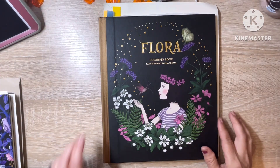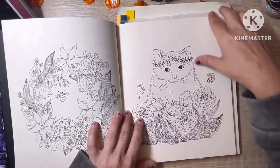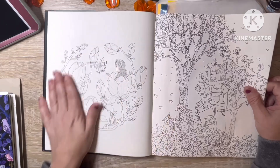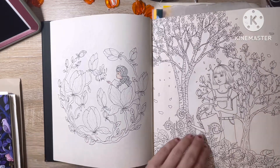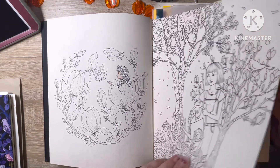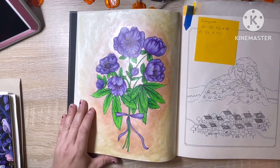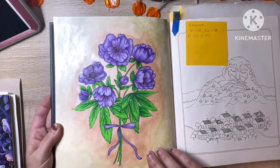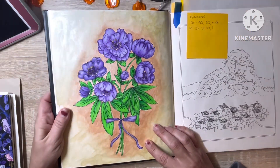So next is Flora. I have this WIP here, which is something I was working on for a future video I'll hopefully be doing really soon. And then I did this one here with the Georgione colored pencils, and I used some metallic watercolor paint for the background — an orange and a yellow together. I'm pretty happy with how that turned out.